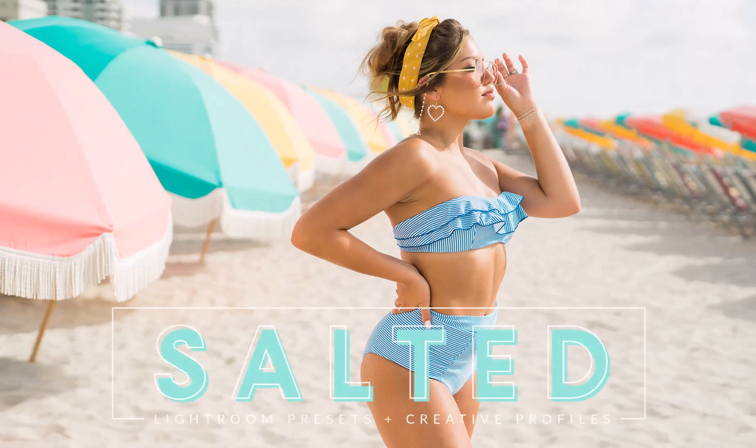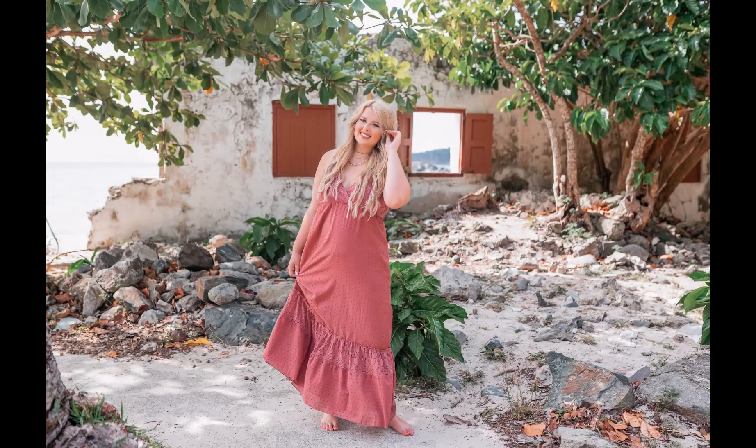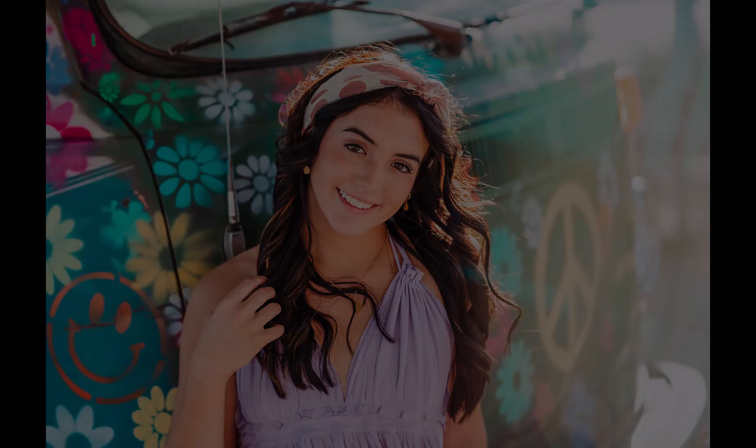Welcome, Pretty Family! We are so excited to introduce our new Salted preset and profile collection. This is the second release in our Evolution Series. This new collection harnesses the power of Lightroom profiles in combination with Lightroom presets to harness new features in Lightroom and speed up editing workflows. This new collection captures the essence of warm summer days with light and airy tones, vibrant colors mixed with a few vintage-inspired hues for a fresh, captivating look.